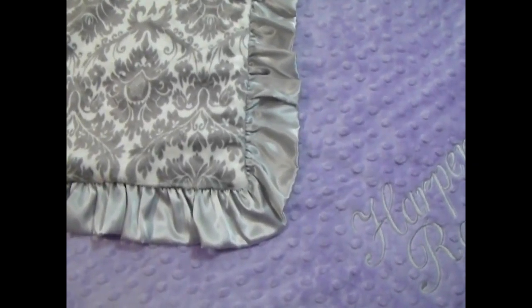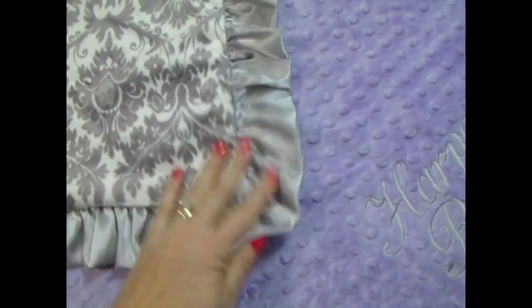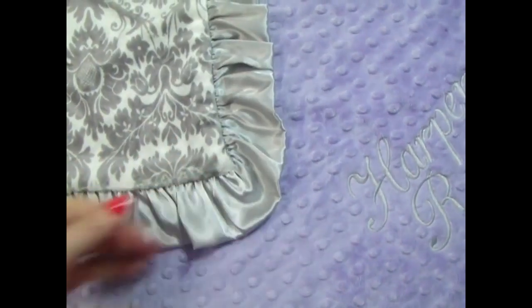Here we have another gray damask blanket. It's a silver color that we've paired this time with lavender. It's just a really beautiful blanket, classic.